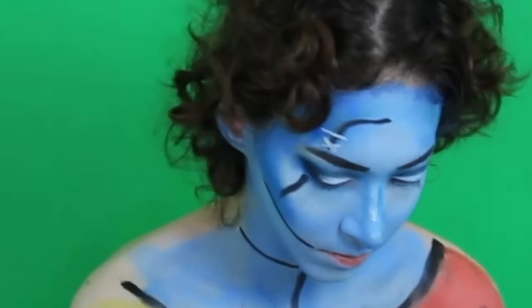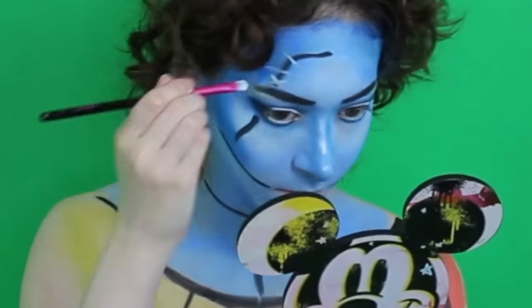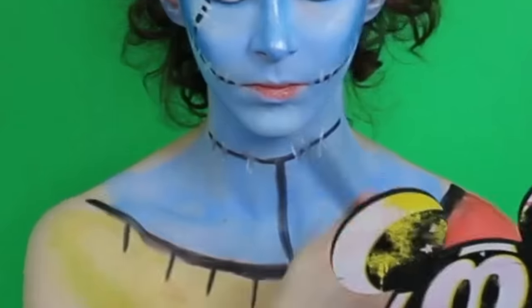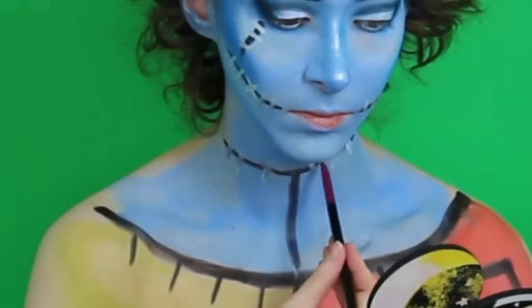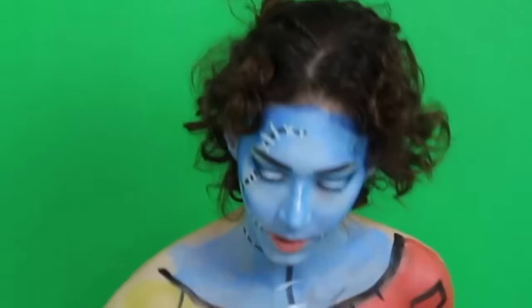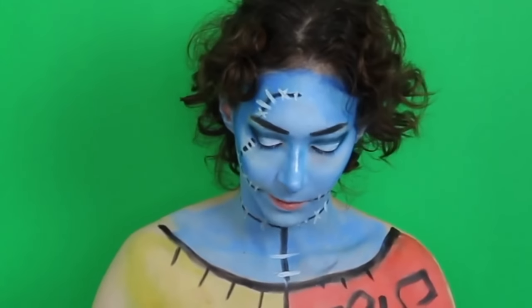I'm going to add some mascara. And now I'm going to go over and outline it with black.